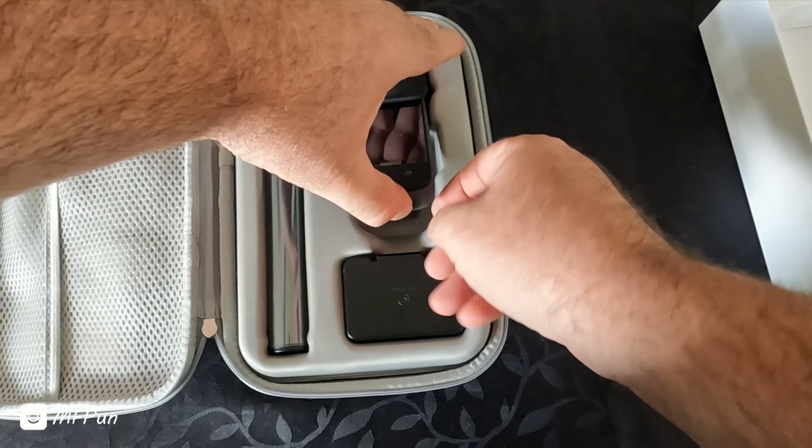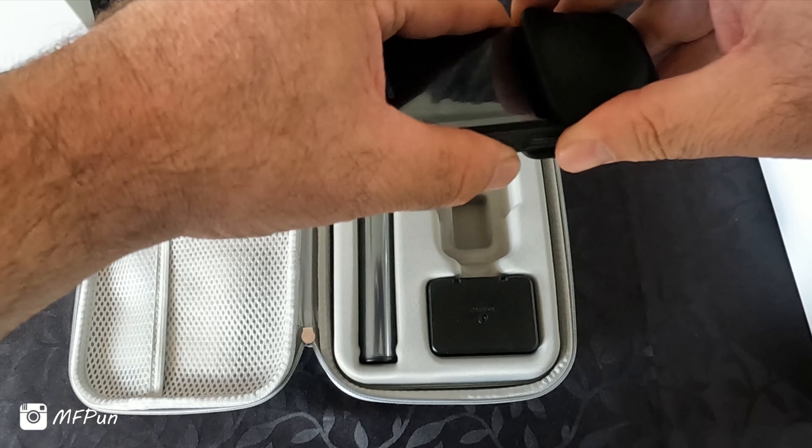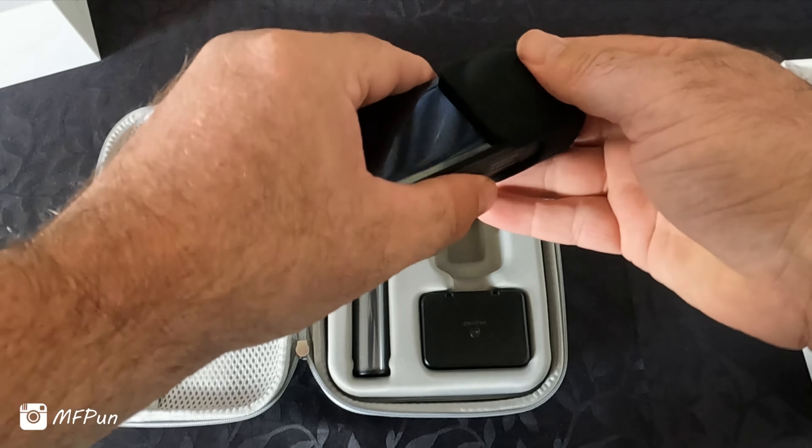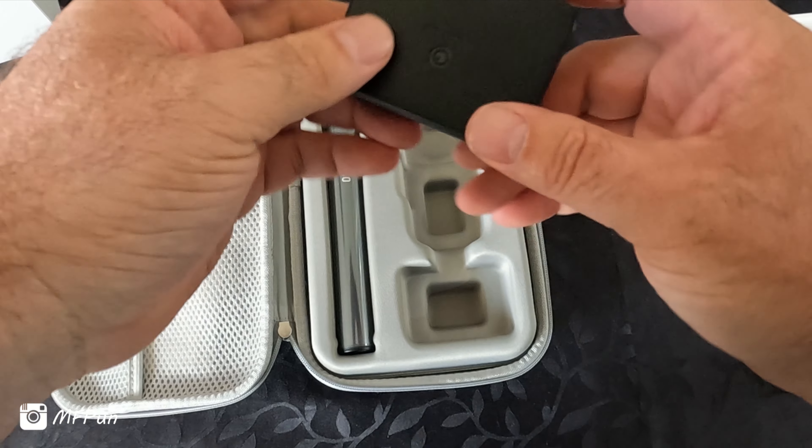So there we've got the camera. One thing I liked is that this pack comes with a lens cover, which helps protect it when you put the camera down on the table.